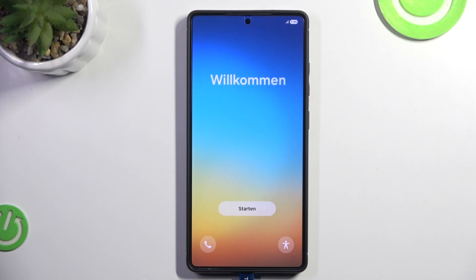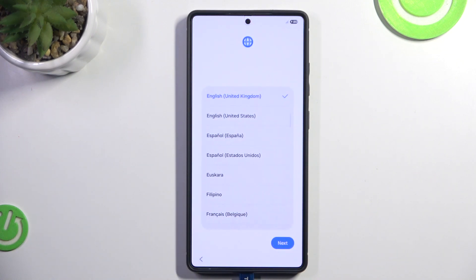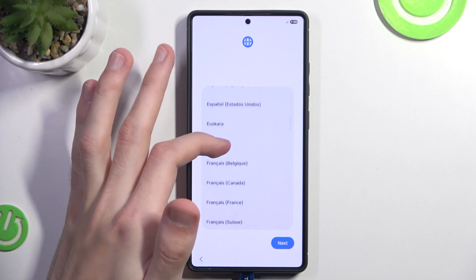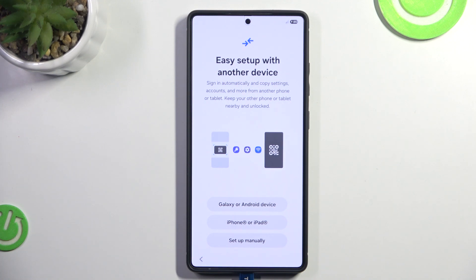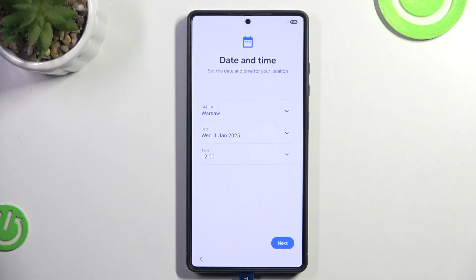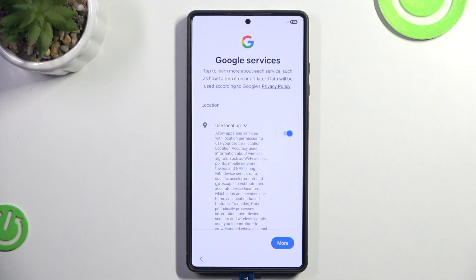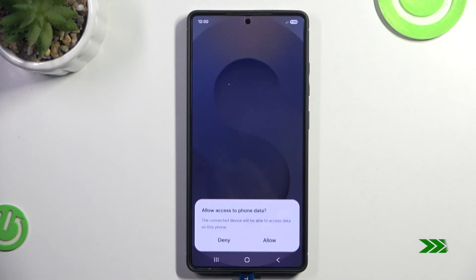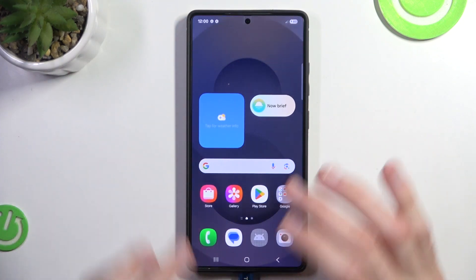And we just have to wait. I have no idea what it said, but we click Start. We simply want to once again set up our phone. Here we can choose to, for example, set up from another device, but we don't need to do that. We can skip. Skip anyway. And after we're done with that, we can use our phone once again, and there is no password.